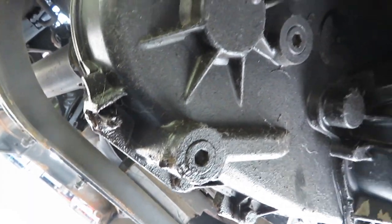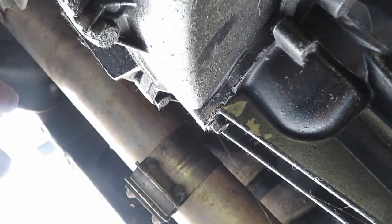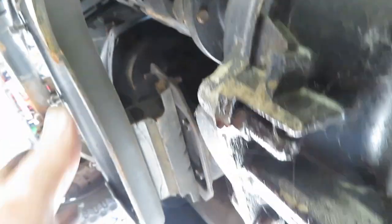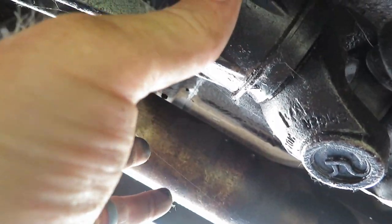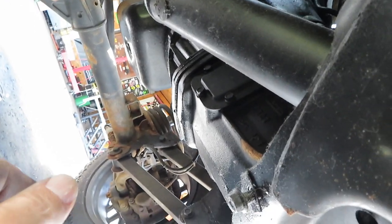Right now we're going to start getting the transmission out. There's quite a bit of stuff that has to come out to pull the trans with the transfer case — it's just the way I do it. Instead of unbolting the transfer case from the back of the transmission, I just pull it out as one. We're going to start with the front driveshaft, then remove the transmission mount bolts, jack it up just a little bit, put a jack stand underneath the tail shaft of the transfer case, put my transmission jack under there, get everything supported, pull the bolts out of the adapter plate, pull the rear driveshaft out, and then everything should just slide right out.